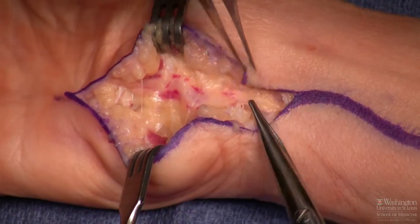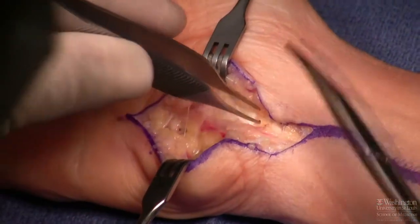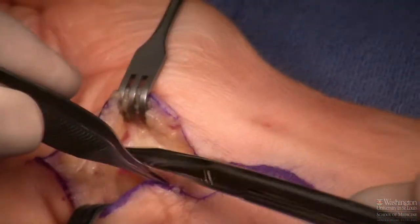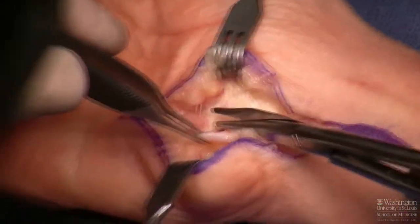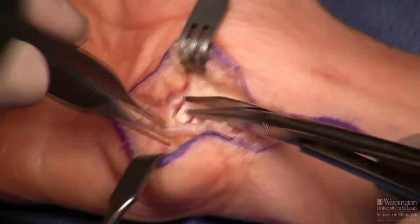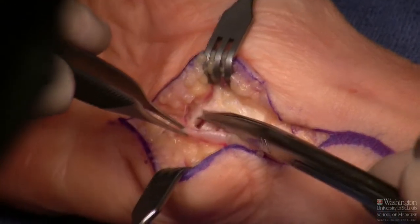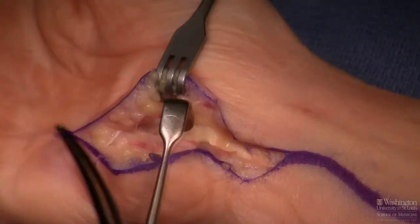That fascia is now nicely released. The next step is to sweep the entire neurovascular bundle medially — ulnarly, toward the surgeon sitting on the axilla side of the table.